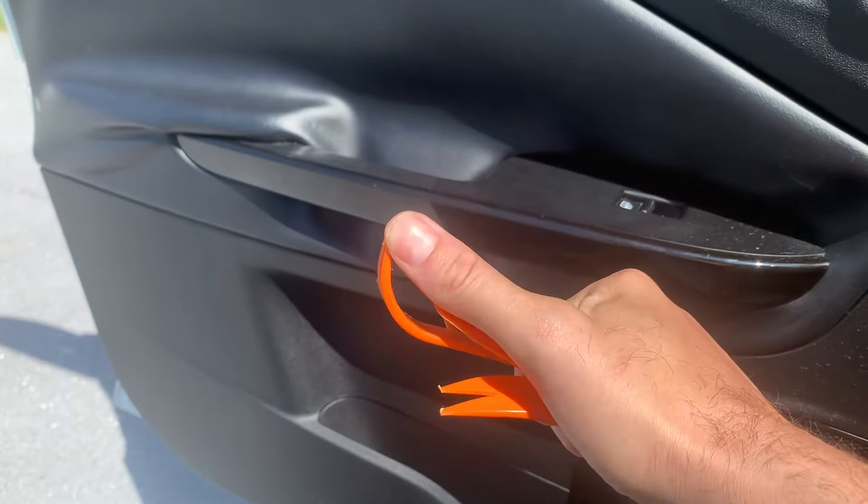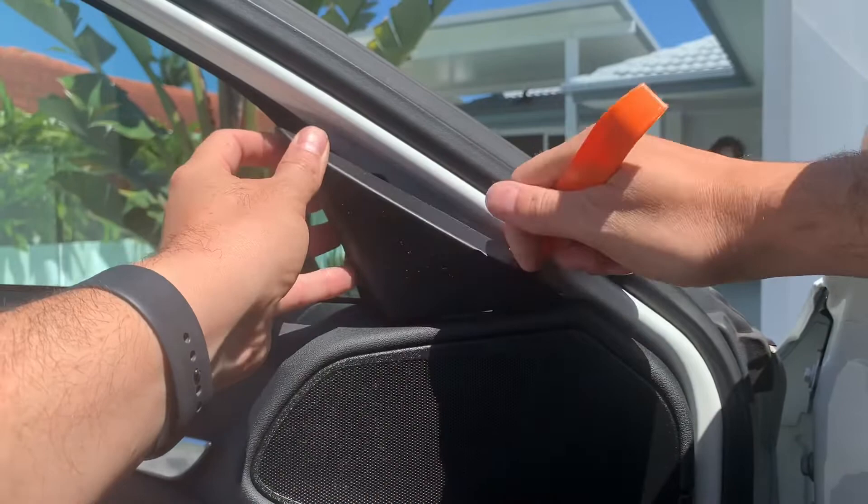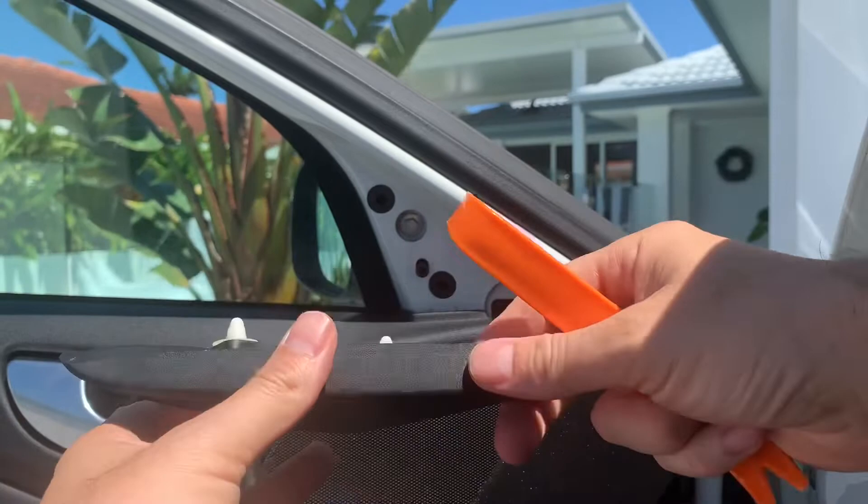I think it's only two little clips — yeah, easy. You don't even need the trim tool, you can just pull it. Take that off, two little clips, put that aside, and looks like we've got a bolt there. We'll have a look at our new mirror.